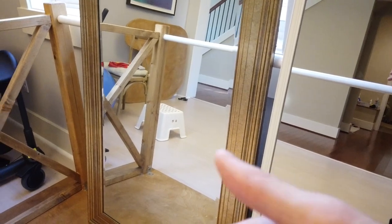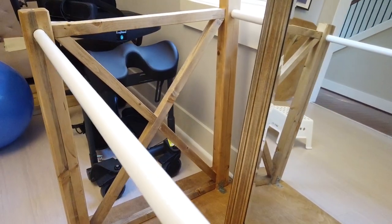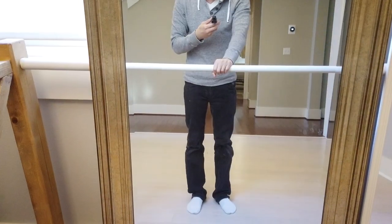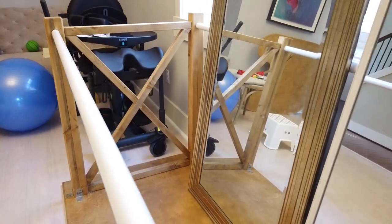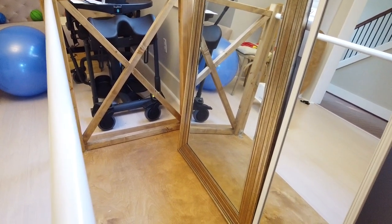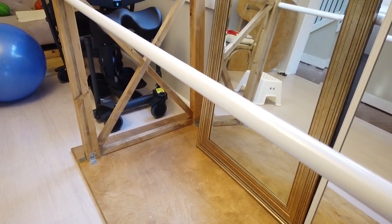These mirrors here are not part of the parallel bars — they're just there to help with seeing yourself and watching yourself exercise. That's the point of the mirrors, but definitely not part of the parallel bars. I hope that gives you an idea of how I built this. All right, see you guys next time.